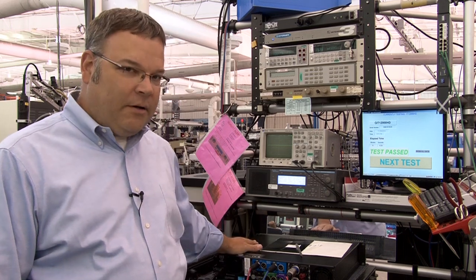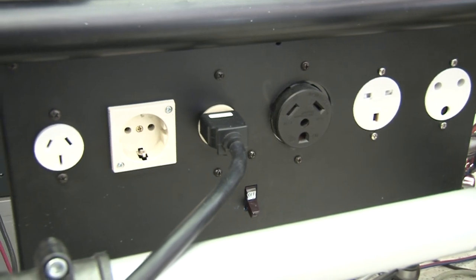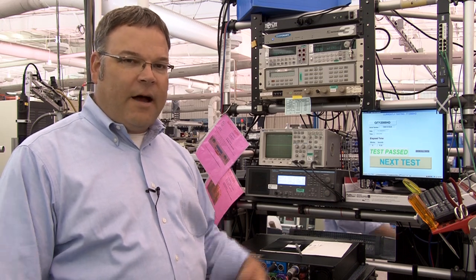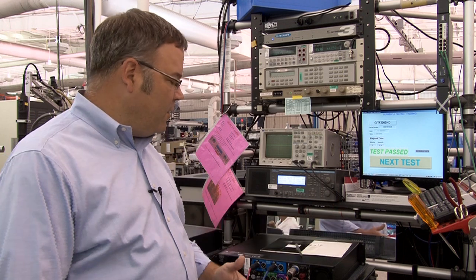This system is custom-built here at Crown. It starts out with a set of AC receptacles where we plug in the mains. As you take a look at these, you'll see that it's a worldwide set of receptacles — we ship amplifiers to over 120 countries. These are also able to be adjusted for mains voltage and frequency, so that we can test the amplifier on the frequency of mains that you'll use when it gets to your place.